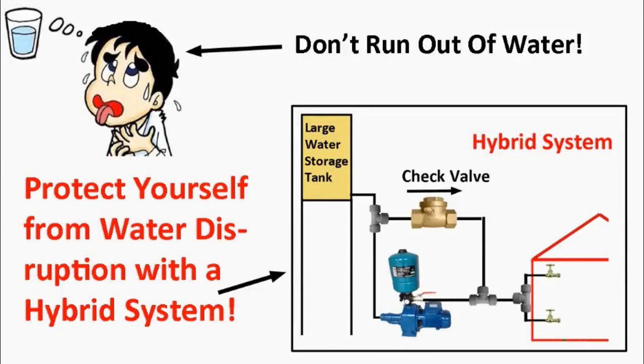Hi, Larry Alterman here. Today I'm going to be talking about strategies to make sure you don't run out of water. If you live in a rural area away from a dependable water supply, or if you have a well, you may want to protect yourself from a water disruption. Today I will give you various strategies, including how to protect yourself with a hybrid water system.